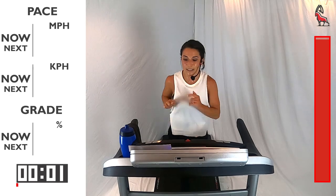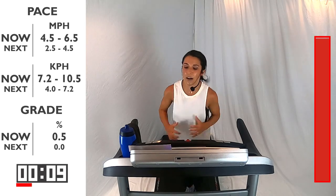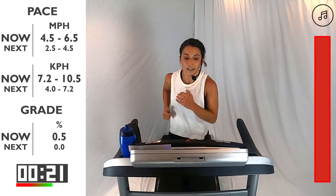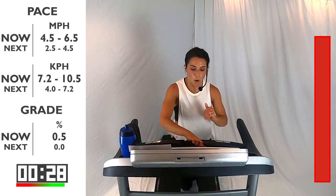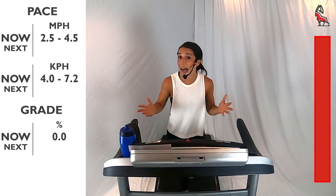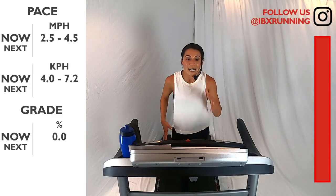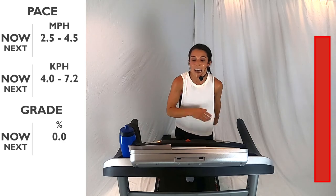Back to that recovery — right here. That recovery pace. Just stay here for 30 seconds. Slow it down, slow that breathing down. You did it — you made it all the way to the end! I'm so proud of you guys, and I want you to be proud of yourself. You're going to bring that speed down to that walking pace, between 2.5 and 4.5 — in 3, 2, 1. Phenomenal job. I know those hill climbs were a challenge, I know they really pushed you, they changed up our form a little bit and really worked on that power. But you made it through — be proud of yourself. I'm proud of you and what you accomplished in this 23-minute hill interval run. Awesome job, keep running, and I'll see you guys next time on IBEX Running.